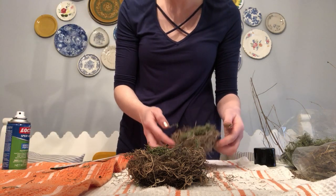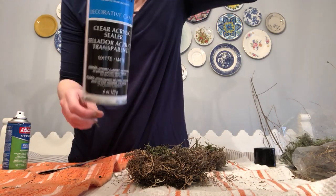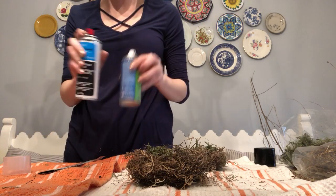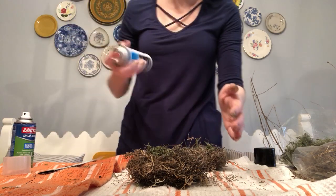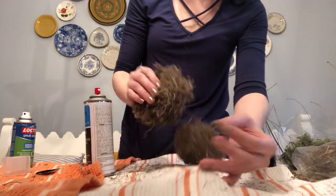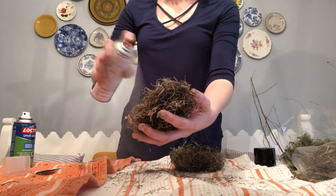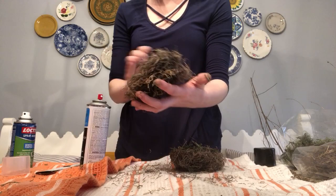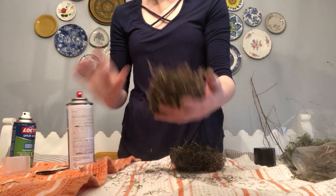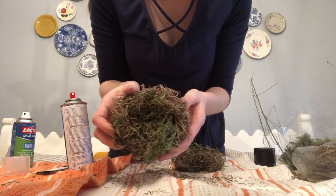I've got two of them. Once you get done, you're going to spray it with the clear acrylic sealer. I got all the spray stuff at Walmart, but all the bird's nest materials are from the Dollar Tree. This stuff will stay where you want it to. So cute — little bird's nest!